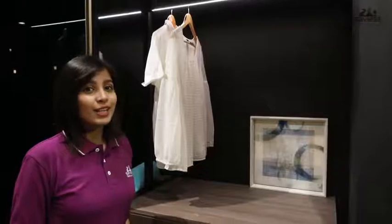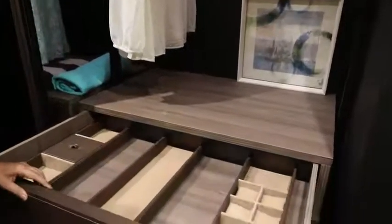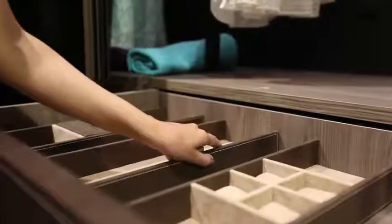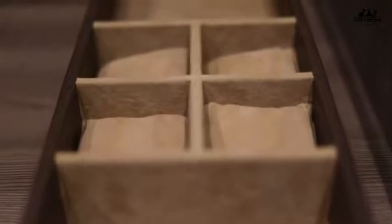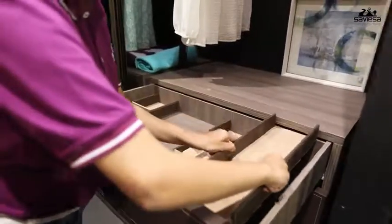Saviessa brings an amazing collection of wardrobe accessories made in leatherite and suede — the beauty of leather on the sides and the luxury and softness of suede on the inside. The smartly designed organizers give you the ability to organize and store each individual accessory perfectly.